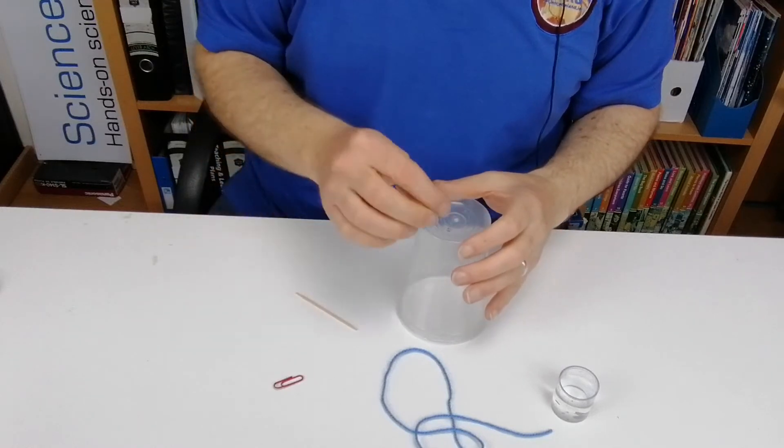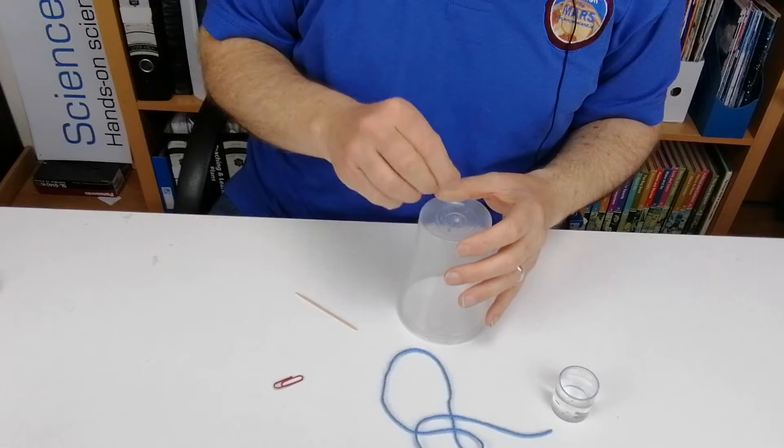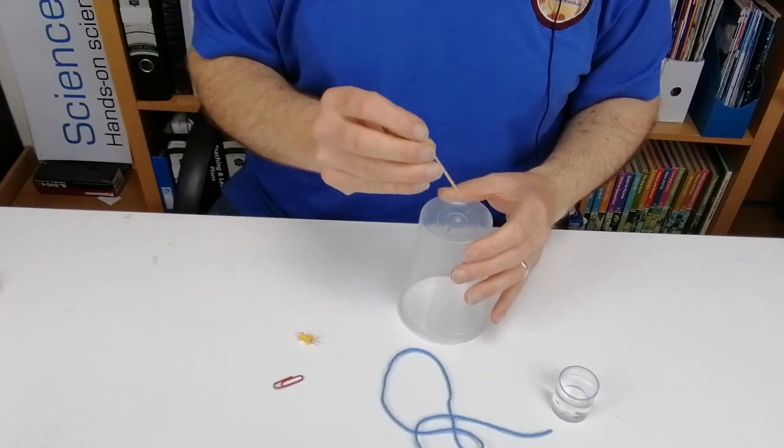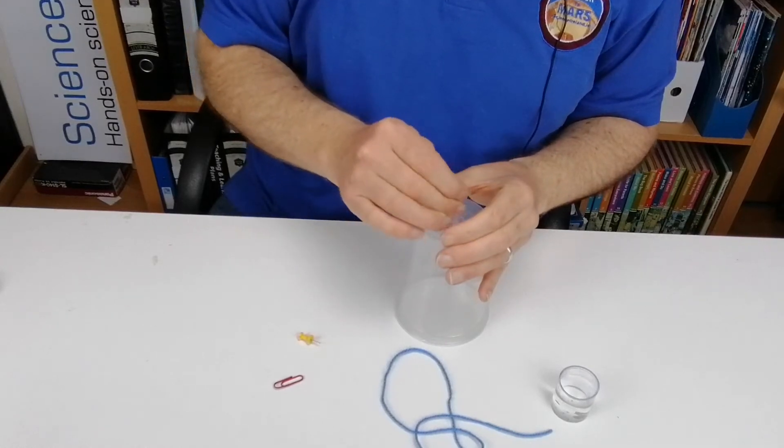The first thing you need to do is get a small pin and push a little hole through the bottom of the plastic cup. Then get a toothpick — I've made one a little earlier — and push it through that hole to widen it out so you have enough room to get the wool through.